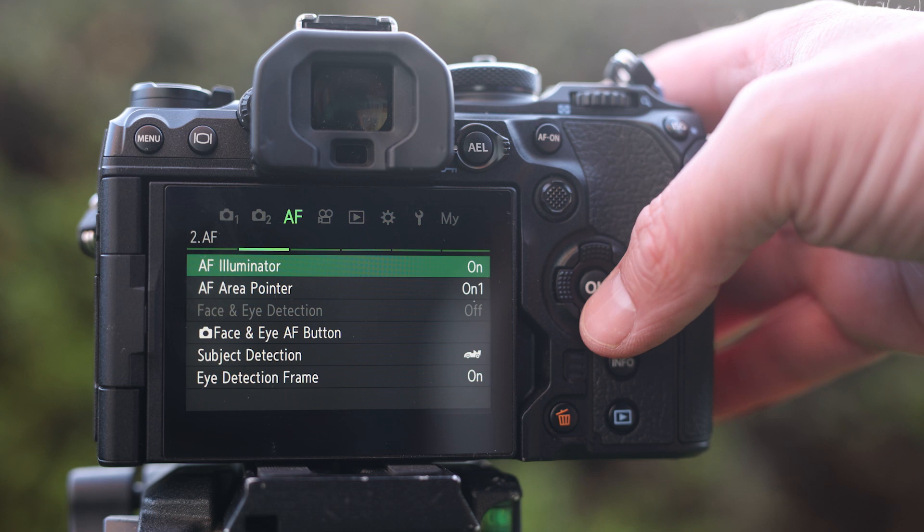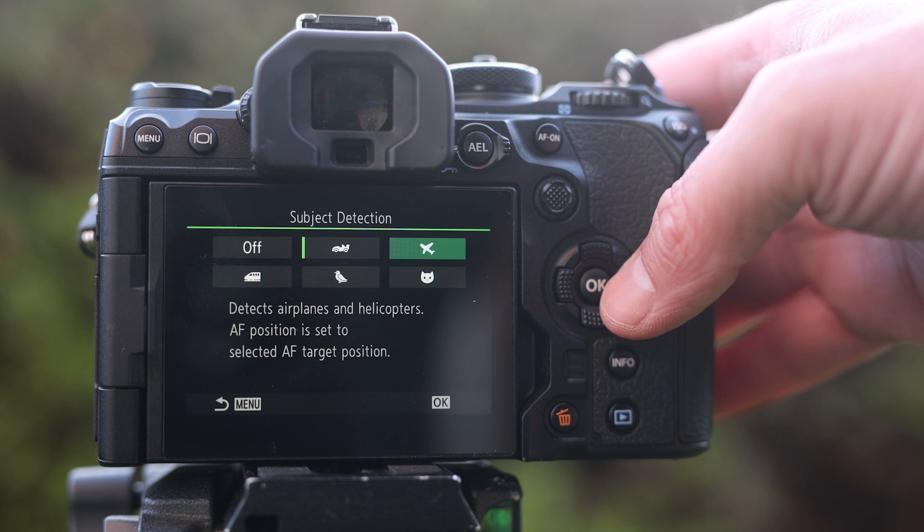Another massive change is the autofocus system. It's single-handedly worth the upgrade from the EM-1 Mark III — while the older camera offered 121 AF points, the OM-1 ramps this up to 1053. But the best thing about the AF is that for the first time in an OM-System slash Olympus body there's subject detection, so you can pick from birds, animals, planes, trains, and automobiles. This subject detection makes a massive difference to your hit rate — it locks onto subjects and it really does work. Here are some images taken using the subject detection feature.